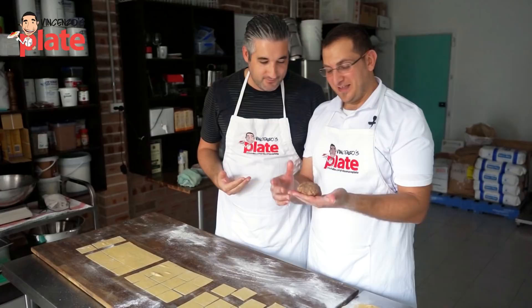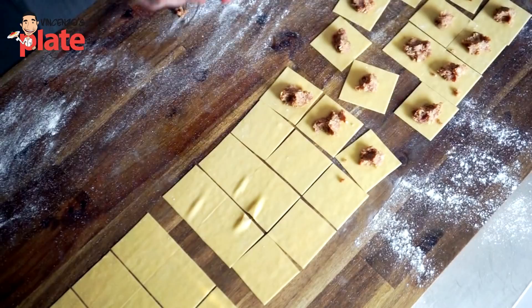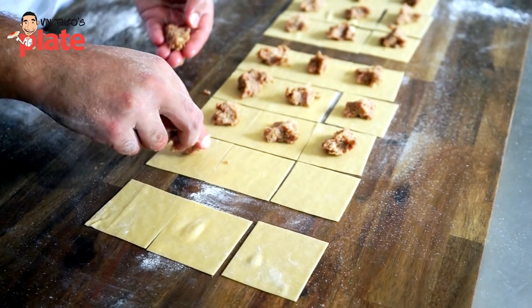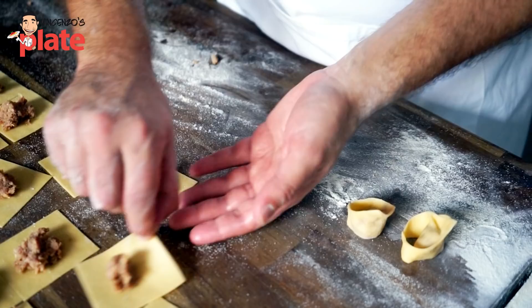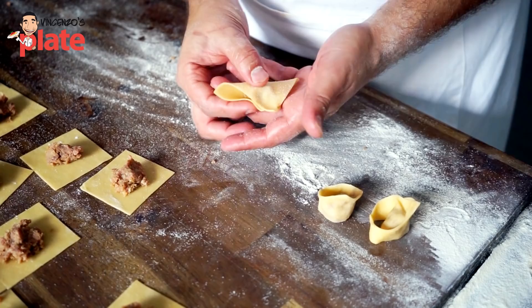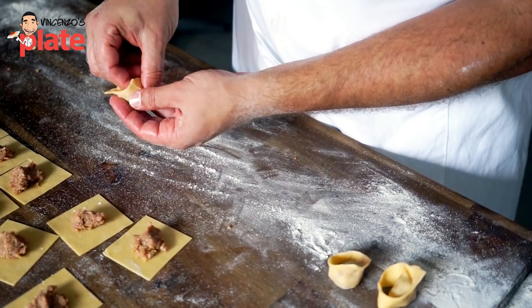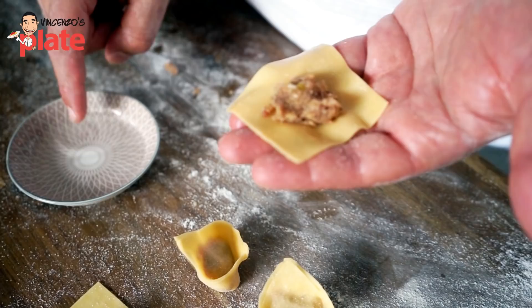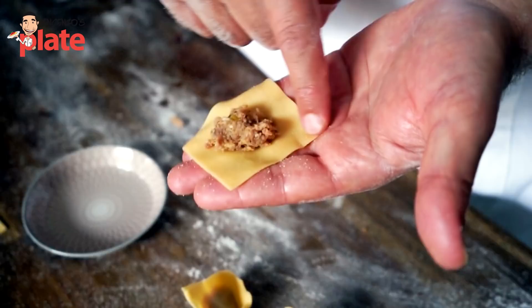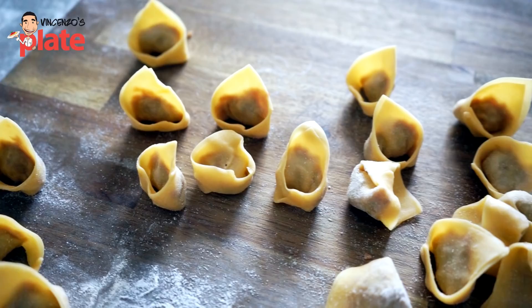Are we ready? I'm ready. We've got our filling and our five centimeter squares. Put a generous amount of filling in the middle — maybe a little bit less. Now the filling is on the dough and we're ready to make the beautiful tortellini shape. Fold the square in half to form a triangle shape. Pinch the top of it, then squeeze all the air out from the filling. If the dough is getting a little bit too dry and you can't close the tortellino properly, just wet your finger in water and dampen the edge so the dough sticks. And voilà.